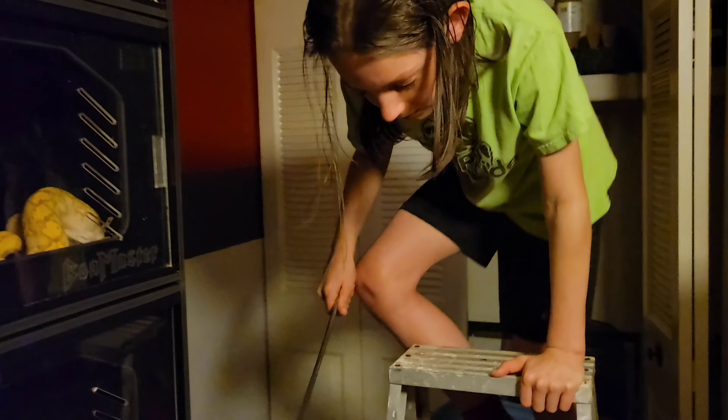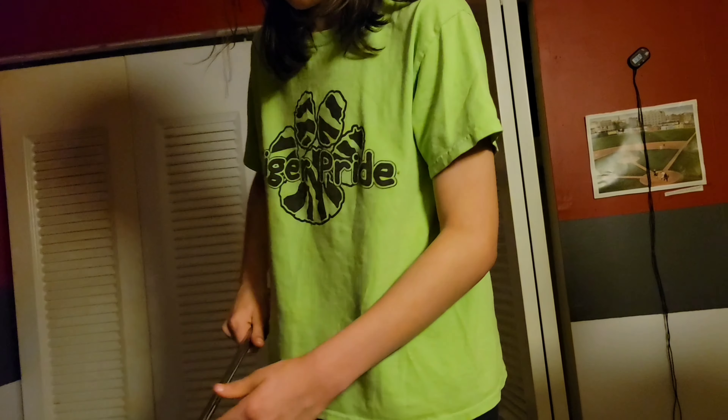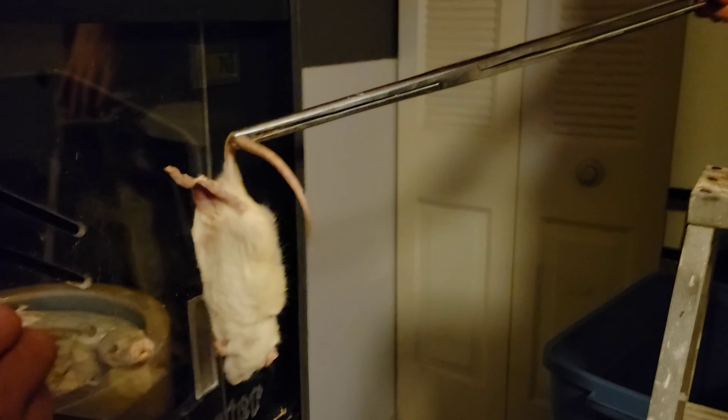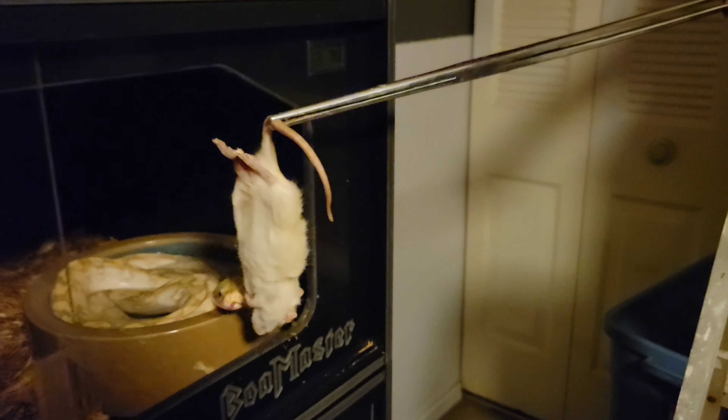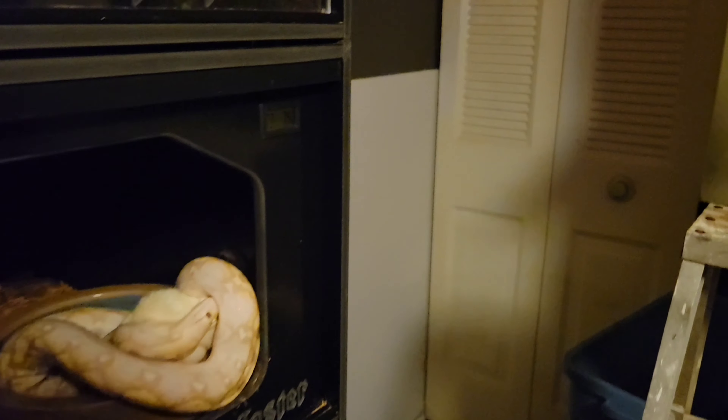Now we're going to do the snow — come down one step. She's already ready too, so once you open that cage she's going to strike. There you go, good girl.